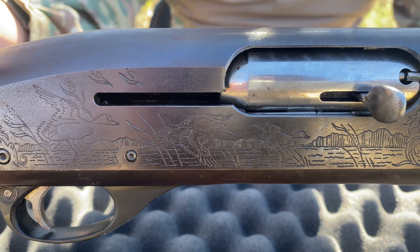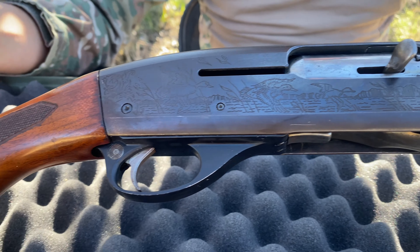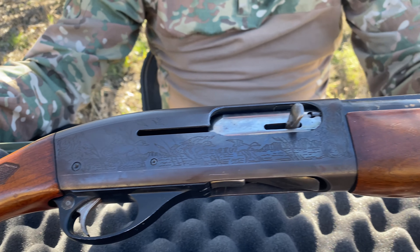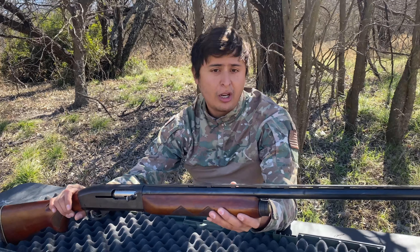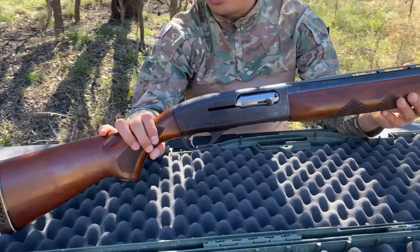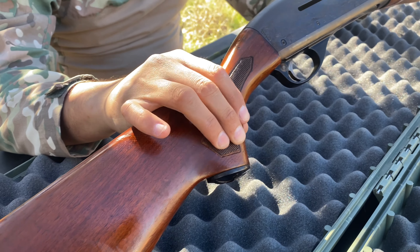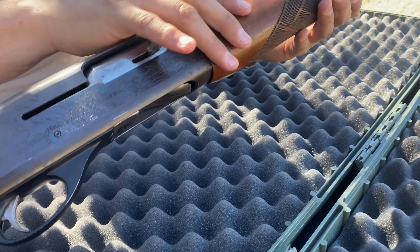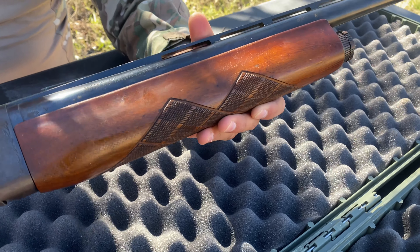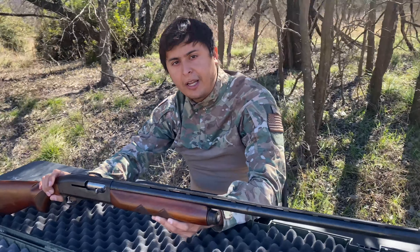So the Remington Sportsman 58 — you guys can see a really nice shotgun with engravings. You guys might not have heard of it, or if you searched for this video, you might be interested in buying one or have one yourself. This was Remington's first semi-auto shotgun. It's gas operated, and all the gas operating system is located here in the mag tube, limiting its capacity to only two rounds. That does kind of sound like a bummer.